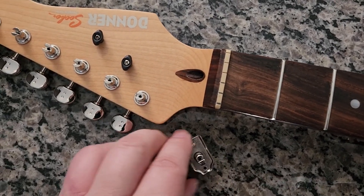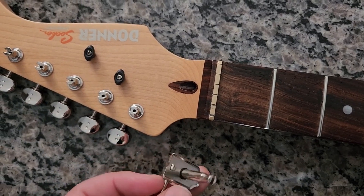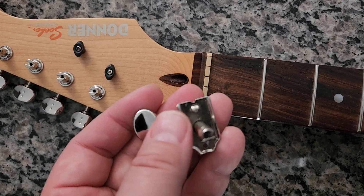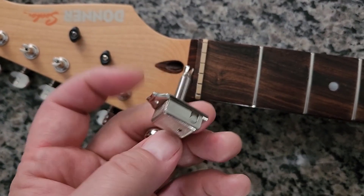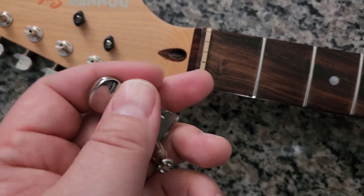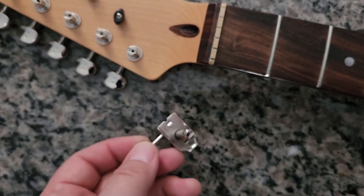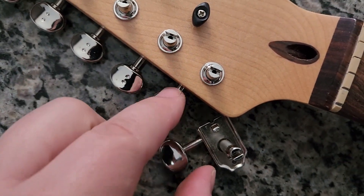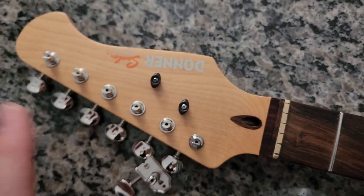Tuners are one of the easiest ways to do an upgrade on any guitar because most of the time they just pop right in. This is the original tuner - you can see they use a vintage Fender style tuner. It's a little bit on the lightweight side though, because the parts are all metal but the button is plastic. You can see the seam where it's glued together, and the shaft here is quite a bit thinner compared to the replacement.